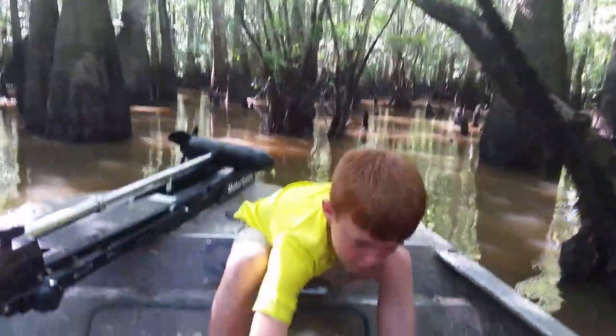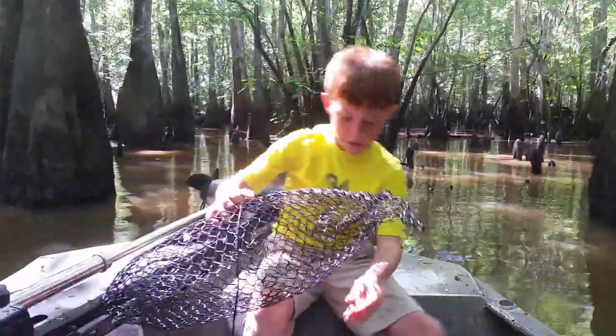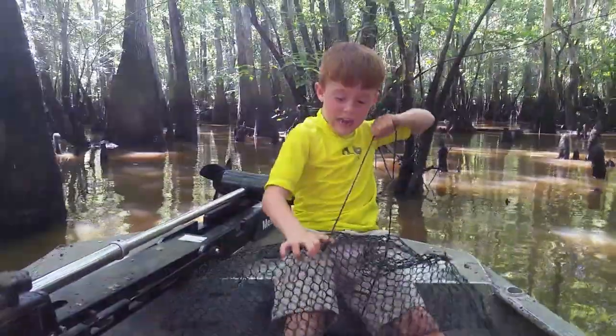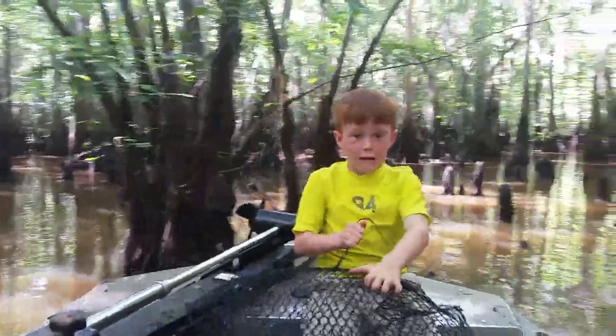That was somebody's catfish line. But this is a crawfish trap. And when the fat line's on there and it's not that tight, then it'll come off. But if it's very tight, then it won't come off.